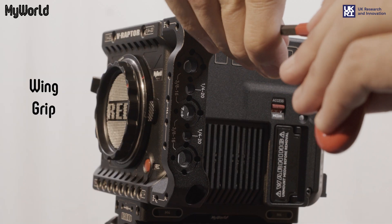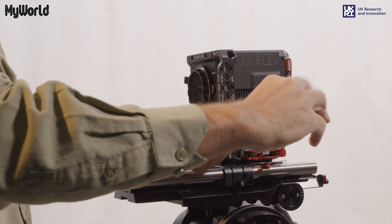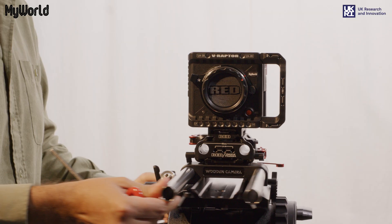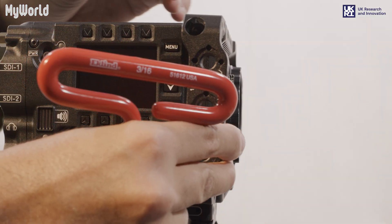Unlock the first wing grip to the side of the camera and tighten the captive screws with the Allen key. Rotate the tripod by releasing the pan locking mechanism and attach the second wing grip to the other side.